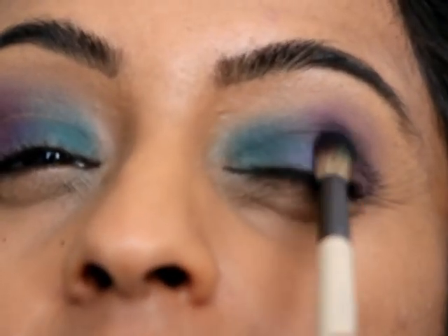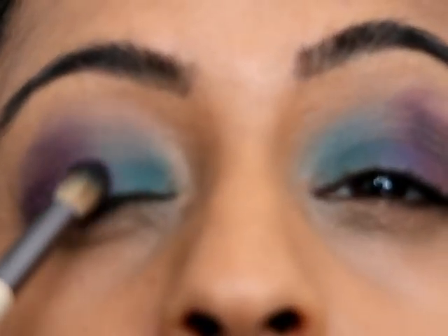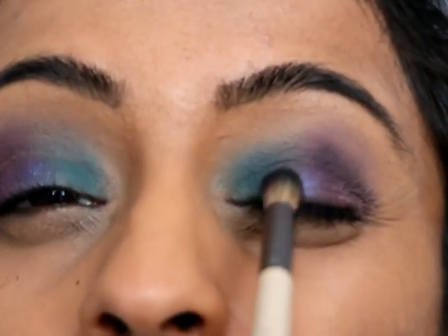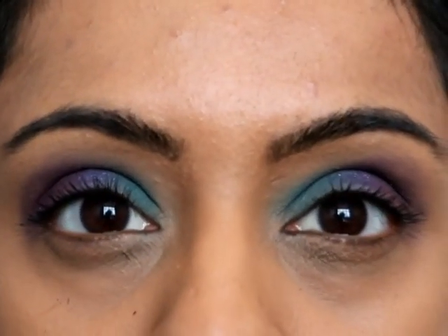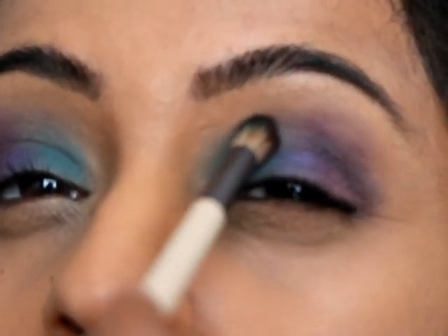I'm going to add a slight dab of glittery purple — it's kind of in the middle between a purple and a blue — just in the middle there, just to give it a slight pop. Going to add a bit more there actually.